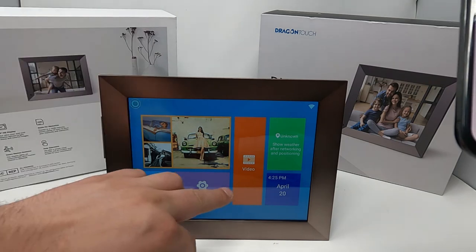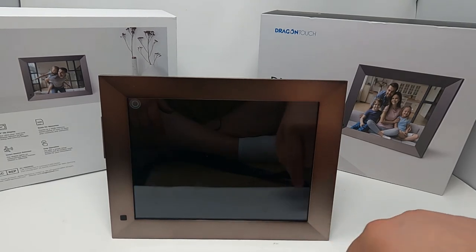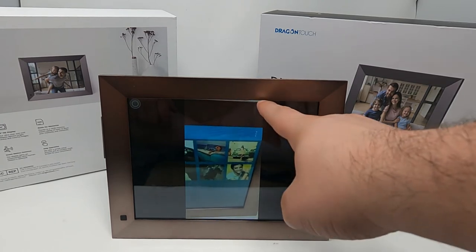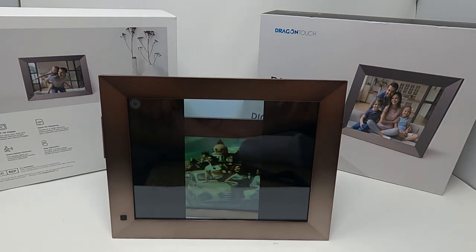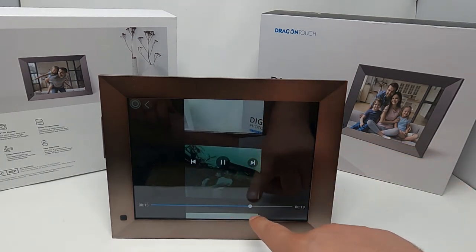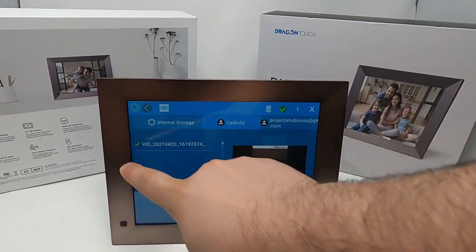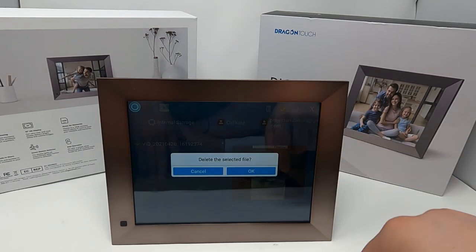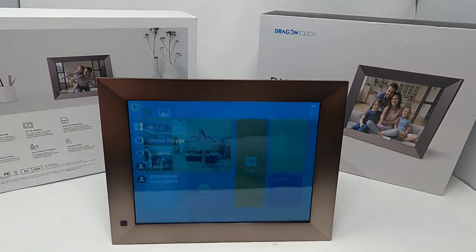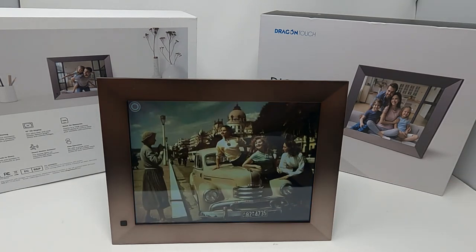Once the upload is done, I go over to where it came from, push Play, and now it plays the video on the frame. Keep in mind if you're not in landscape mode it'll display in portrait mode, so make sure whatever you record is in landscape. It plays all the way through just like the photos. If you don't want it, select the video, delete it, confirm, and then go back to your images to continue the slideshow.